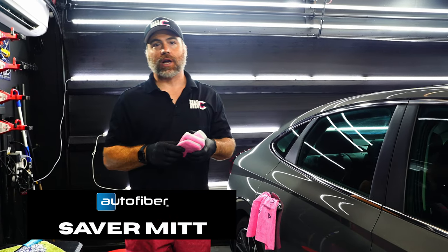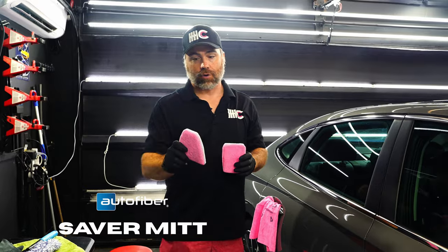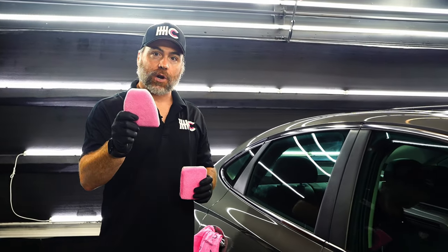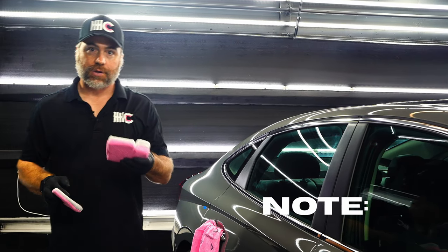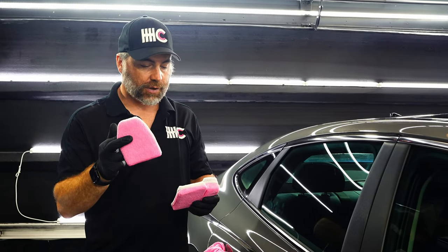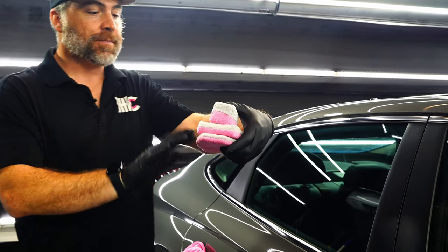If you've ever wished that you could apply ceramic coatings with your hands and reach tight spots, I have a great saver applicator mitt for you. This is the finger mitt from Autofiber. I want to show you the difference and the benefit of why we like to use this finger mitt. You can see straight away that the finger mitt is the thinnest of all of our options.